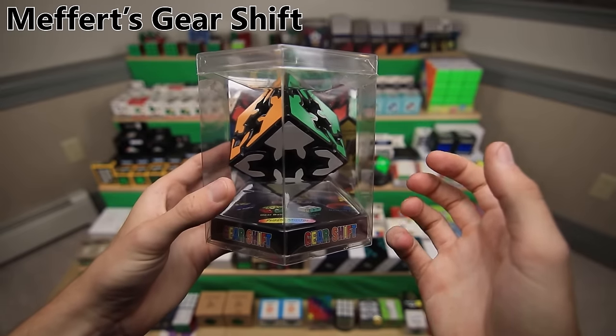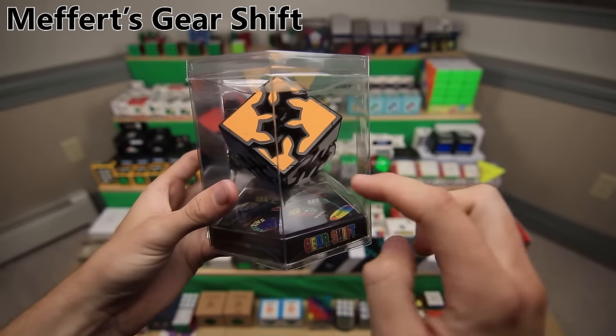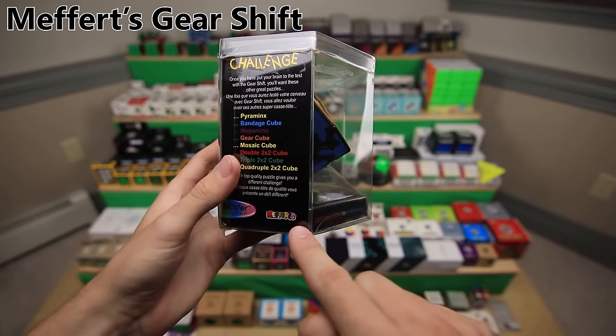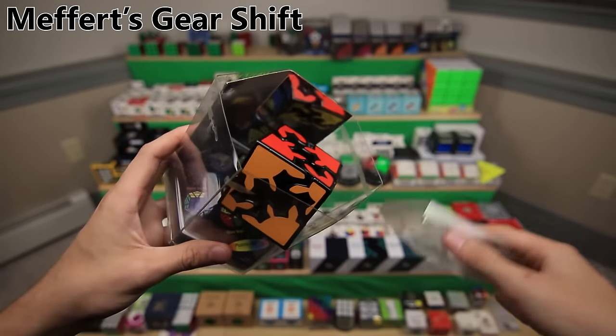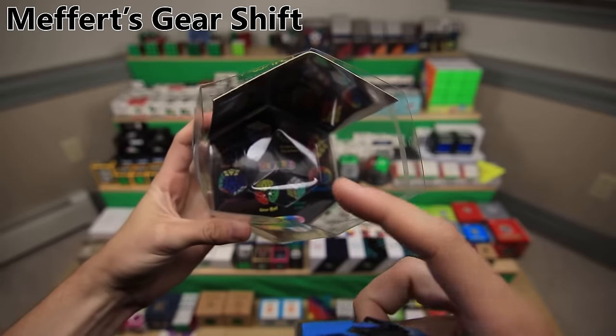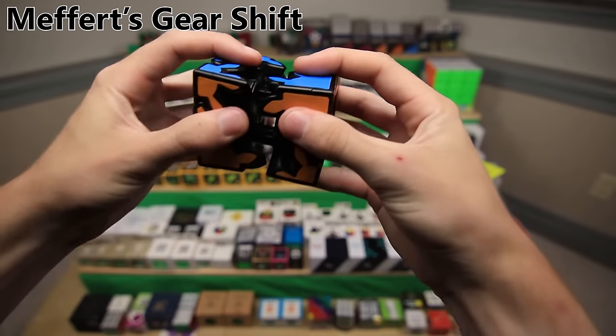This is the Mefferts Gearshift. It's kind of a variation of the Gear Cube - it almost looks like a 2x2 version here. It is not a knockoff; it says Mefferts right there. And it kind of has that cool mirror packaging in the back there. Let's open it up here - Mefferts right on the inside.